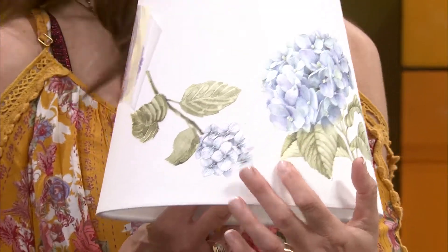Here's what it looks like when you're done. I'm going to put that in the front room to bring out the blue colors in the room, which I think is really pretty.